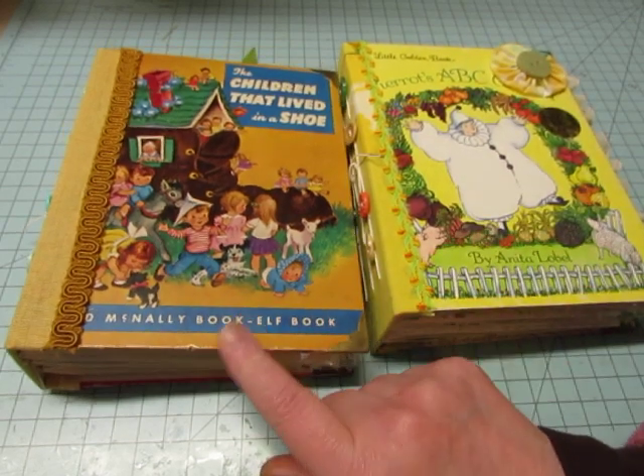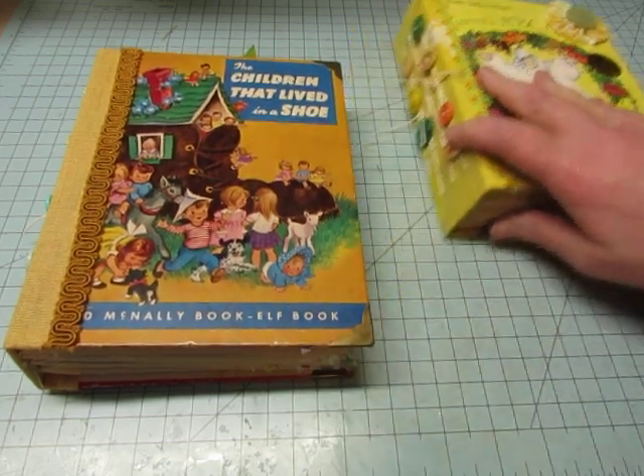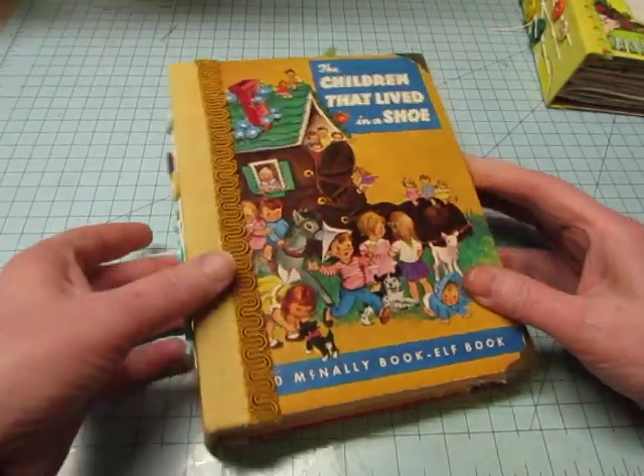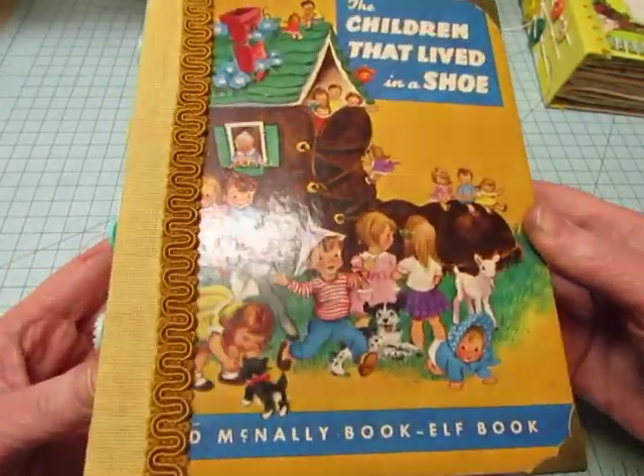This one is created with a Rand McNally book, an e.l.f. book. So let's go through this one first, since this is the one that will be available to the first person who wants it. It's called The Children That Lived in a Shoe. Isn't that cute?